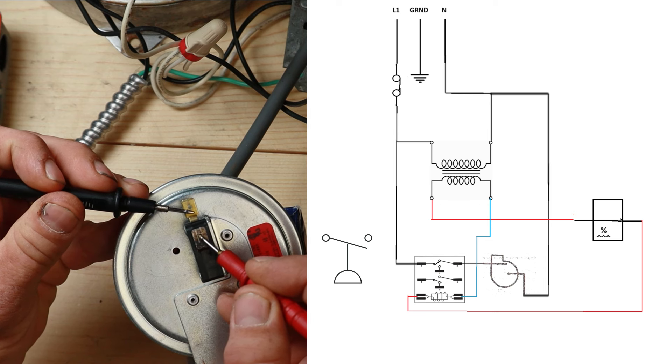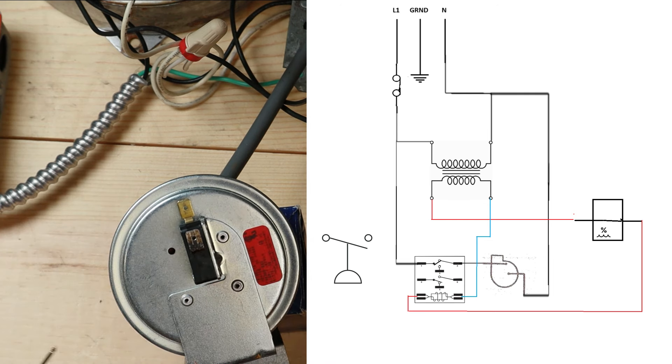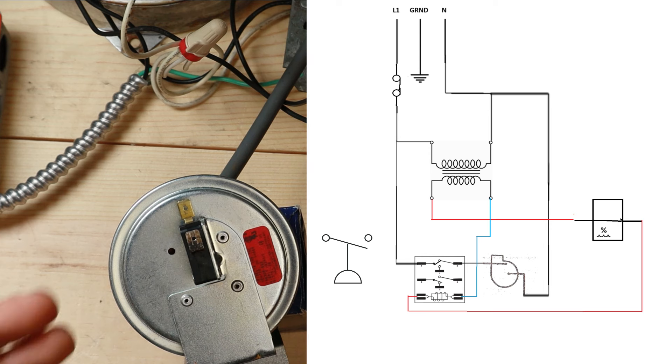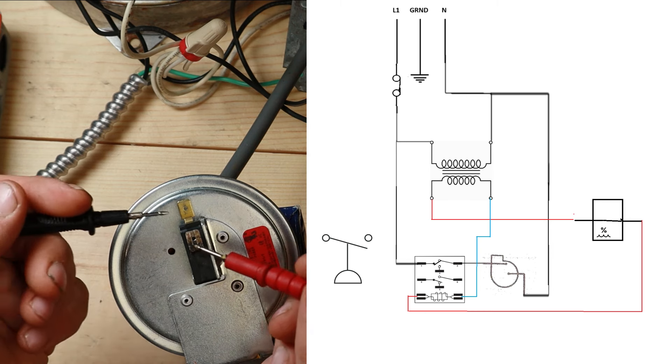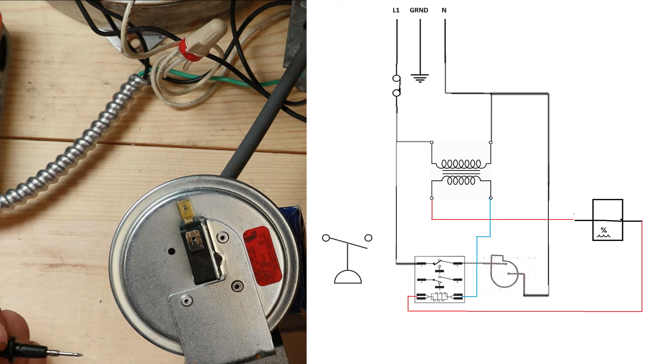If you have a closed switch you should read zero volts. The reason is a multimeter actually measures a difference in potential. So if you have 30 volts on both terminals, the difference between 30 volts on one side and 30 volts on the other is zero - you're going to read zero on a closed switch even though you actually have 30 volts there. On an open switch you have 30 volts on one side and zero on the other, so the difference is 30 volts. It's important to understand how a multimeter actually works so you can get correct readings and not misdiagnose things.